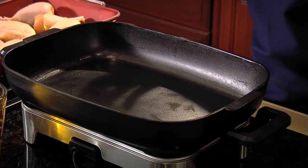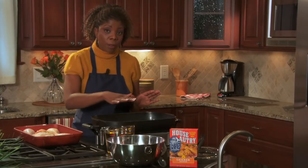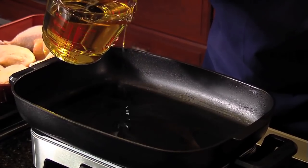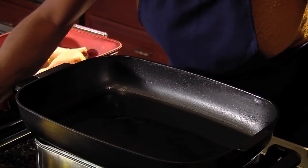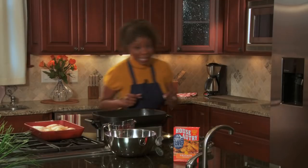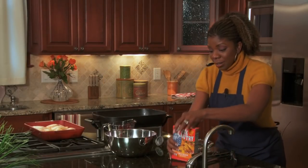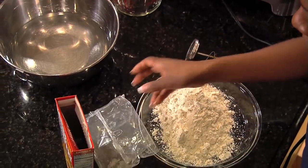I'm using an electric skillet for this, but any deep frying pan will work. I prefer corn oil over vegetable oil because the corn oil turns the chicken a beautiful golden color. A good rule of thumb is to make sure your oil fills up no more than a quarter of your pan or skillet — enough to cover about half of your chicken, which is about a quarter inch in the bottom. Turn your skillet to medium-high, or if you're using a frying pan, make sure it's about 360 degrees. While that's heating up, pour your breader into a bowl and set it to the side.